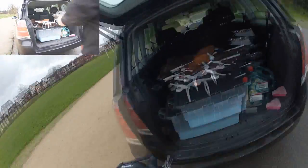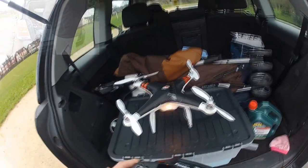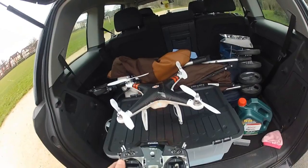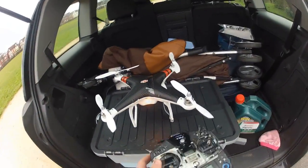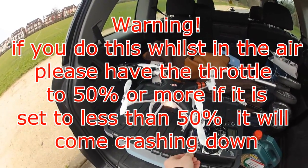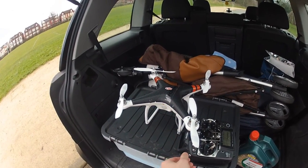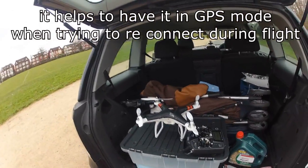I'm interested to see what happens when I turn the radio back on, so I'll flick it on now. And as you can see, it's still in failsafe mode. I'll see if I flick the switches a few times — flick the switches a few times and you regain control of it.